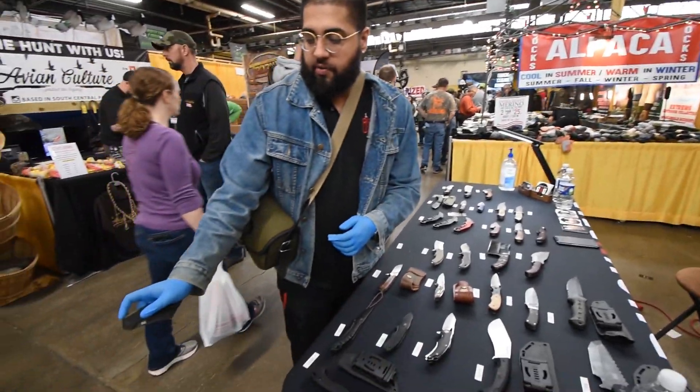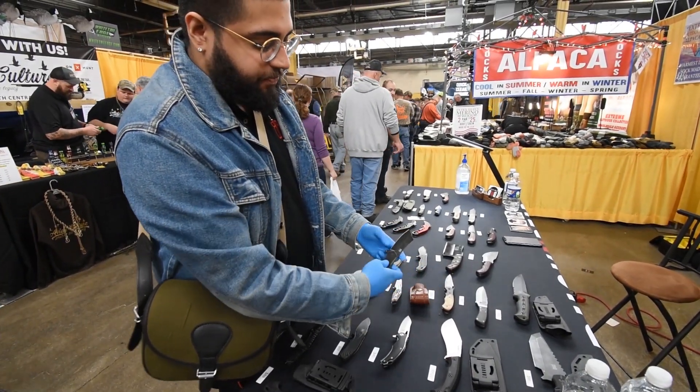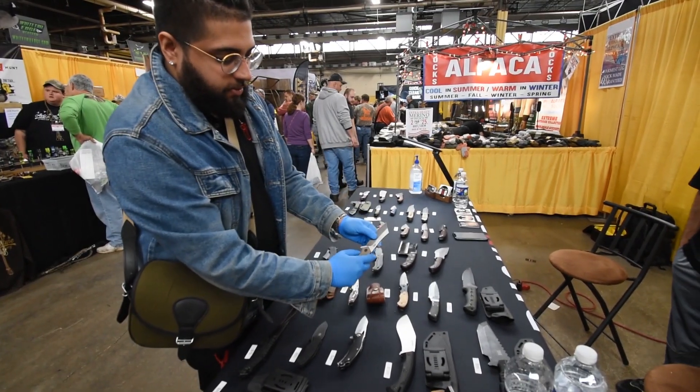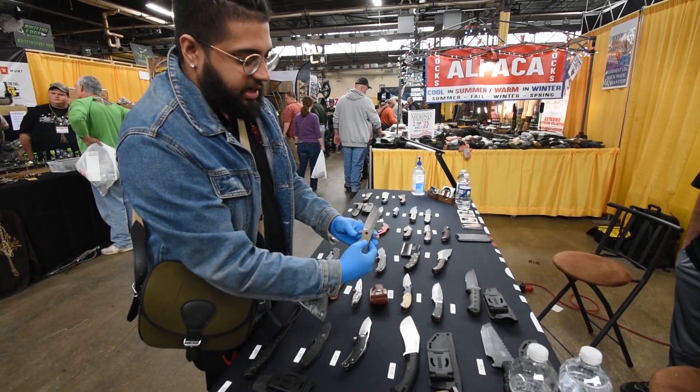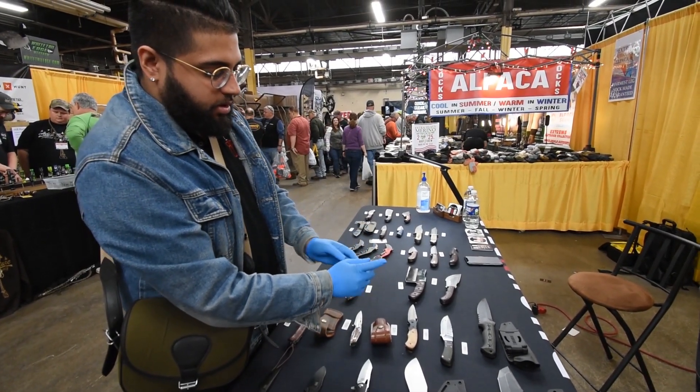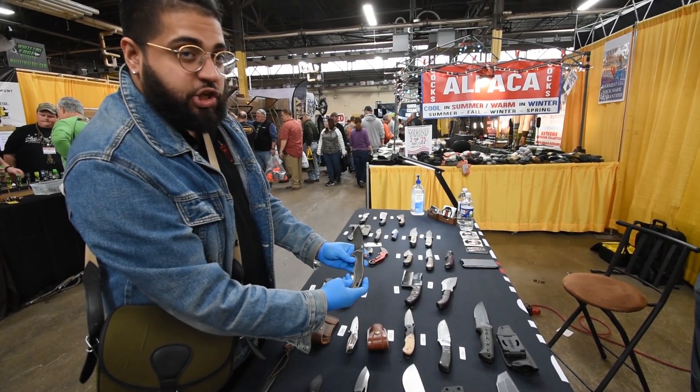If you want to check out the new Cleaver, right there. We got another colorway as well — the khaki cleaver. We got the high carbon steel one right here. That's the diesel, correct? Yes, sir, the diesel one.